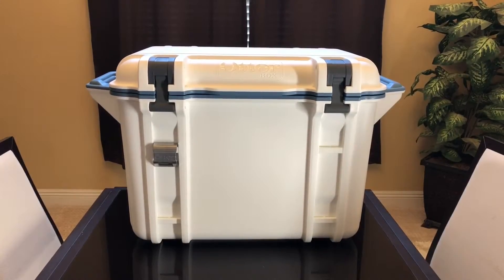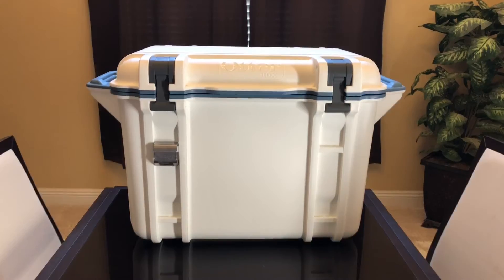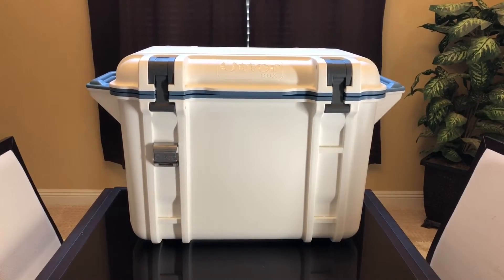Some nice features of this box: there are attachments you can put on here, as well as other accessories that OtterBox offers. I believe there's a cutting board slash separator where the grooves fit inside the OtterBox. Also, the release valve on the side fits a standard hose, so you can connect a hose to it and drain it somewhere else, which is kind of cool.